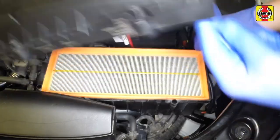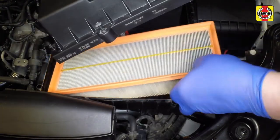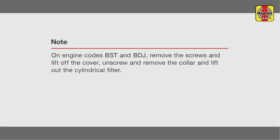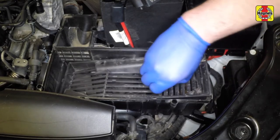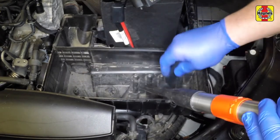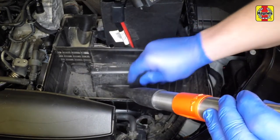Lift the cover and withdraw the air filter element, noting how it is fitted. Remove the lower plastic grille. Use a vacuum cleaner and brush to clean out the housing.